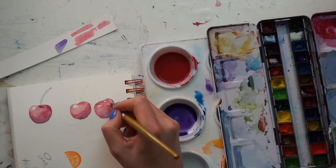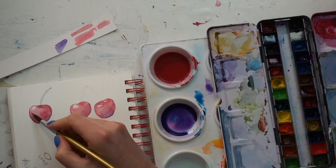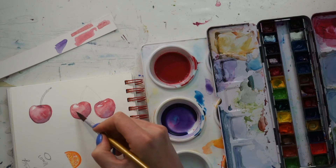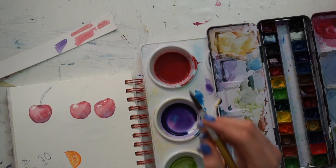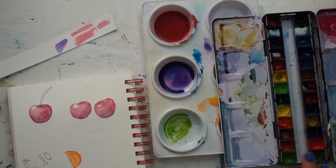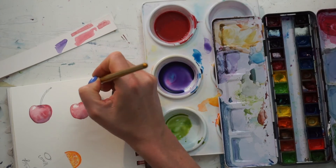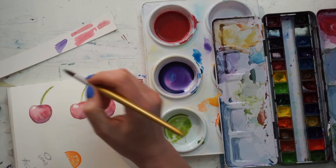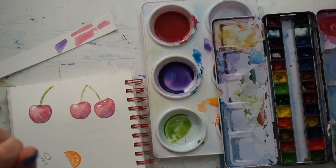I've repeated that process on the other two cherries. Before adding any other layers, we want to let this dry completely. We can go ahead and work on our stem since it's a different area. I mix up kind of an olive-type green — one thing I see people do is be very careful about how they put their stems, but I find that doing an intentional flick along the general line I've drawn looks much better. Then we want to let that dry too.